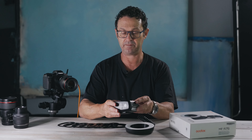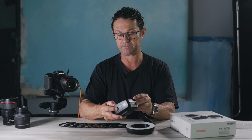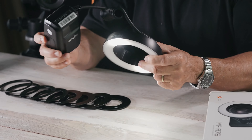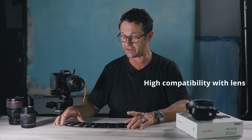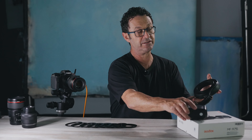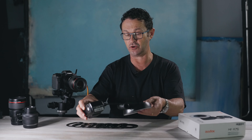It just pops in and we turn it straight on. Also in the box is a whole set of lens adapter rings to mount the flash unit onto your lenses.